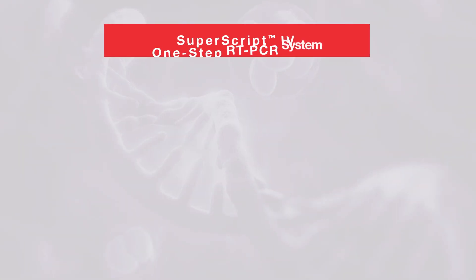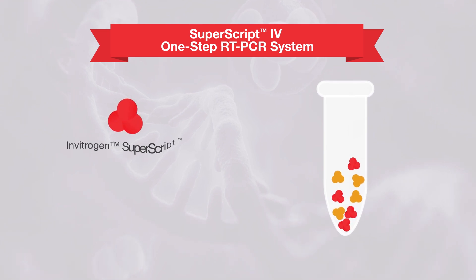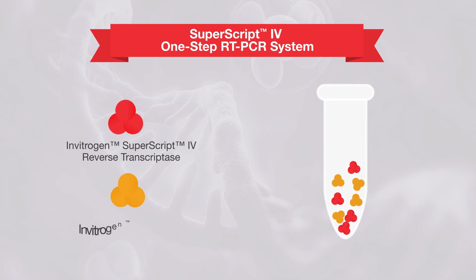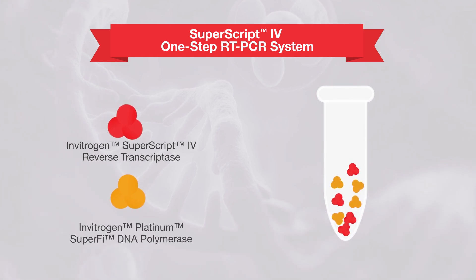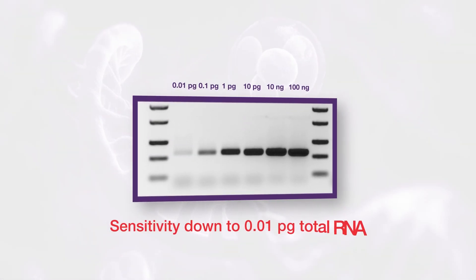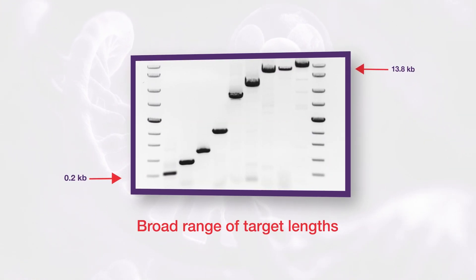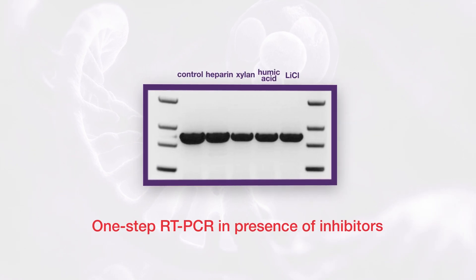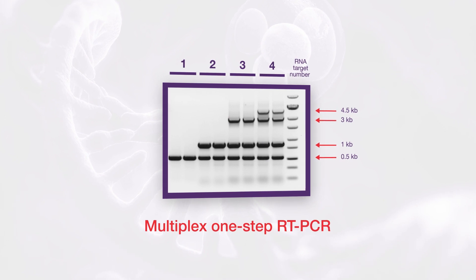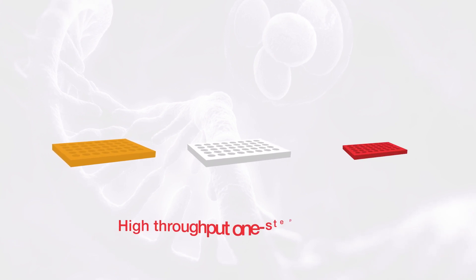The Invitrogen SuperScript 4 one-step RT-PCR system combines the SuperScript 4 reverse transcriptase with the high-fidelity Platinum SuperFi DNA polymerase to allow highly efficient one-step RT-PCR. This system offers high sensitivity, allows one-step RT-PCR of a broad range of target lengths, and works even in the presence of common reaction inhibitors. The system also supports a multiplex one-step RT-PCR approach and is compatible with high-throughput applications.